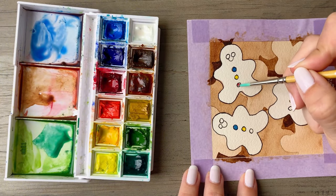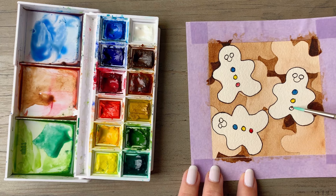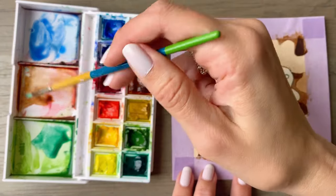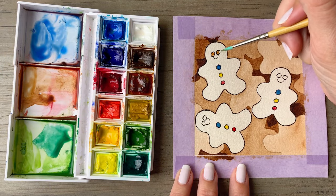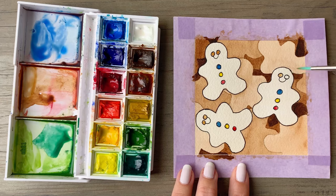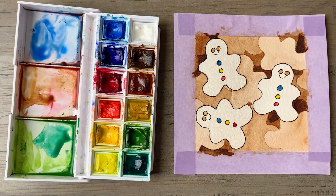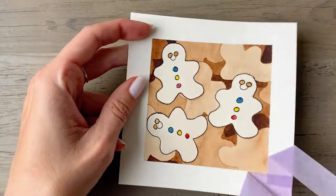After you've finished with those colors, rinse off your brush and give them each brown eyes — mix up a little bit more of that brown, keeping it a medium brown. After you've finished painting those, be sure to remove your tape to reveal those gorgeous borders. My name is Sarah and I hope to see you soon for another tutorial.